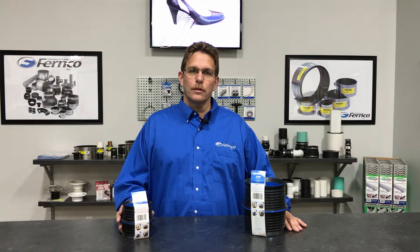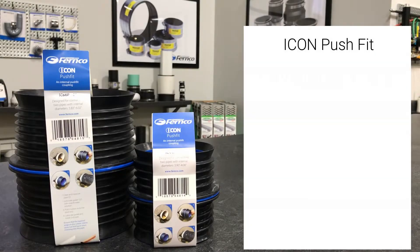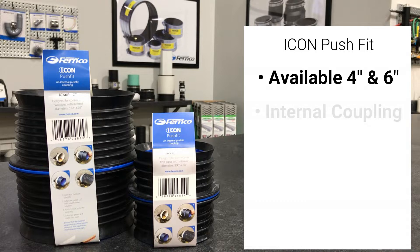Hi, I'm Don with FernCo. Today we will be discussing the new Icon Push-Fit Coupling. The FernCo Icon Push-Fit Coupling is available in 4 and 6 inch sizes. It's used to connect similar and dissimilar pipe in above and below ground applications in sanitary and storm systems. It's designed to internally connect pipe that penetrates a wall, floor, or ceiling where it's not possible to connect to the outside of the pipe.